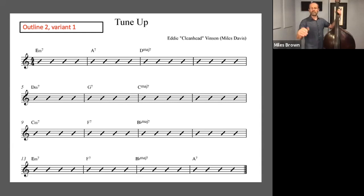Feel free to pause this and go back and listen again, or you can pause it and practice on your own. Here's outline three variant one, which starts on the fifth of the minor seven chord and descends to the third of the dominant chord and the major seven chord.